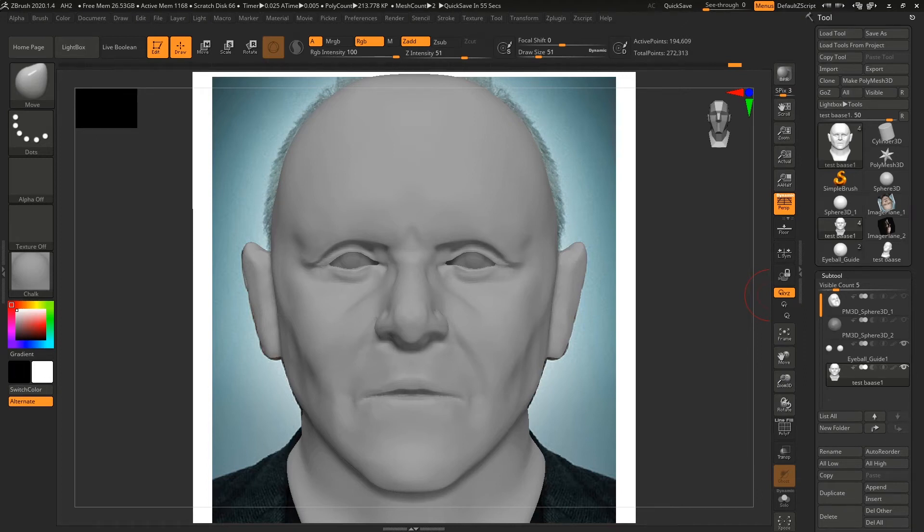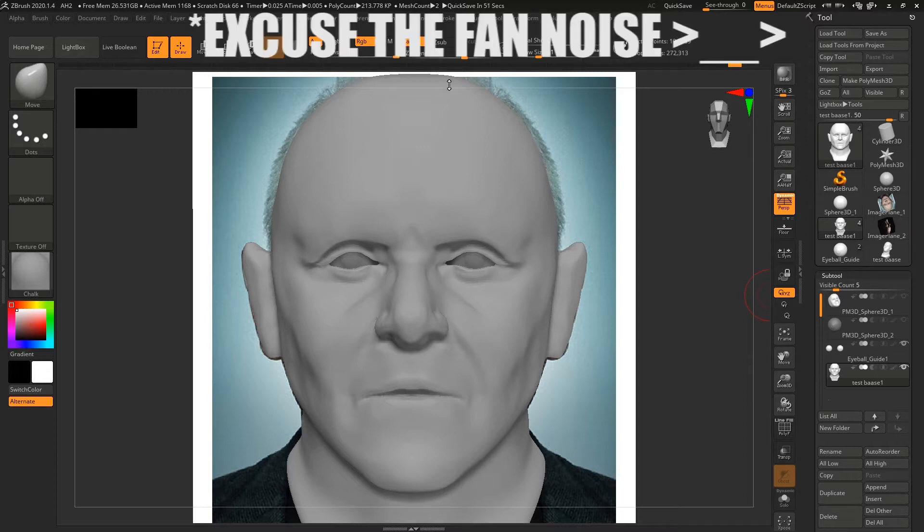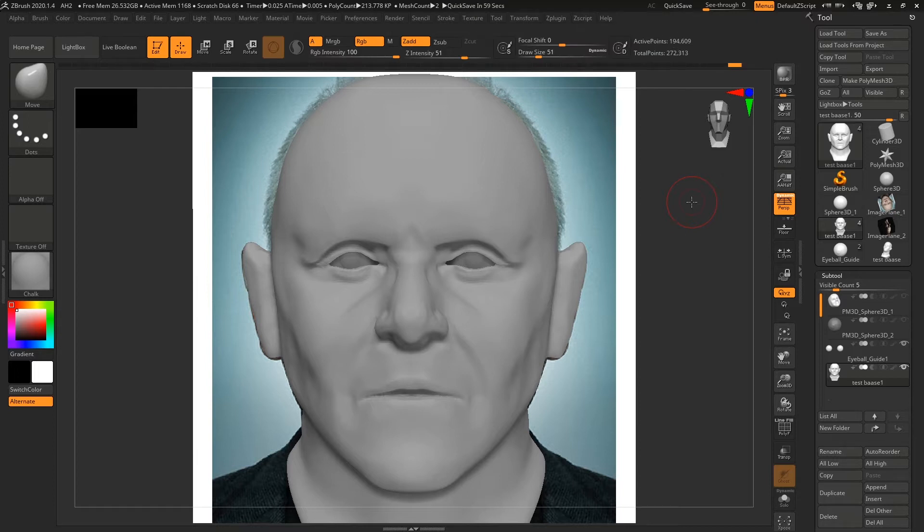Greetings once again, humans. It is I, Coretta Singer, coming to you once again with another video of me doing something random. Well, it's not really random. I've been wanting to do this for quite some time and I've been kind of procrastinating.